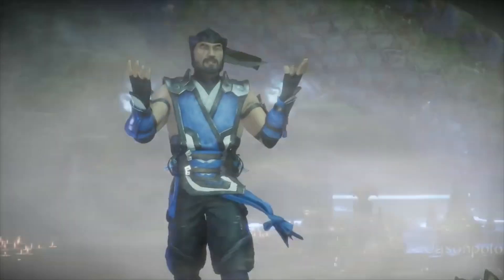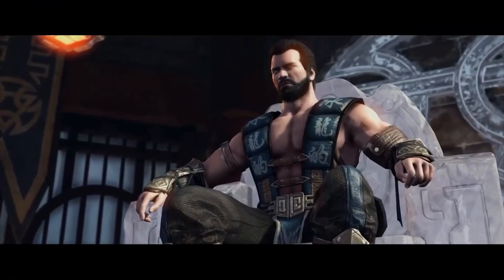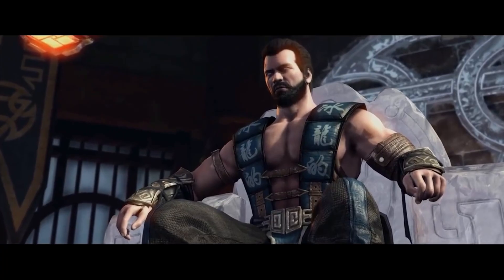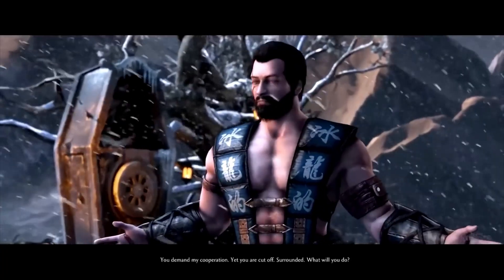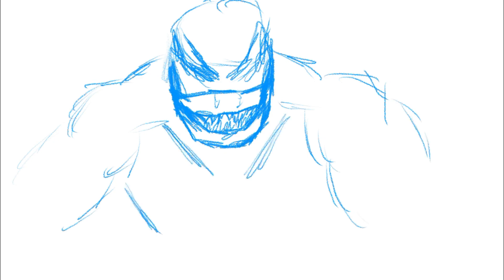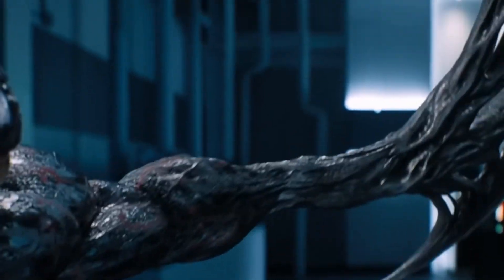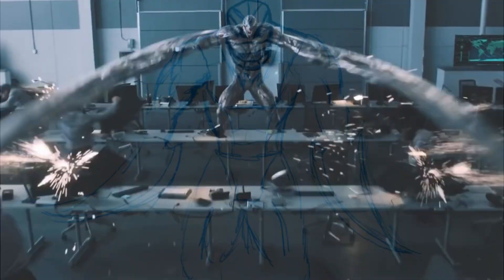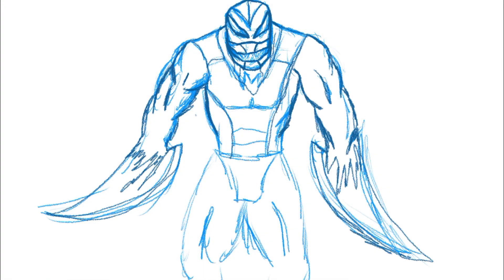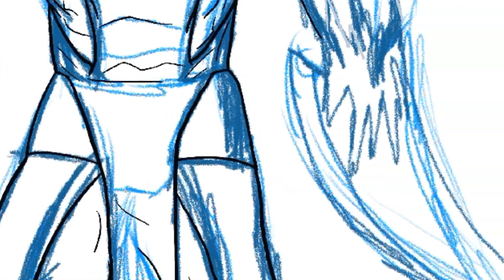Next we have the cold and collected ice ninja from the Lin Kuei clan — Sub-Zero. In this case we are using the second and more well-known version of the character, Kuai Liang. Using the same idea as Scorpion's mask, I added an open mouth guard to Sub-Zero's design. For Kuai Liang I based the body off a pose from the Riot symbiote from 2018's Venom movie, combining the blades of the symbiote with the ice weaponry of the Lin Kuei — this resulted in a really cool combination.